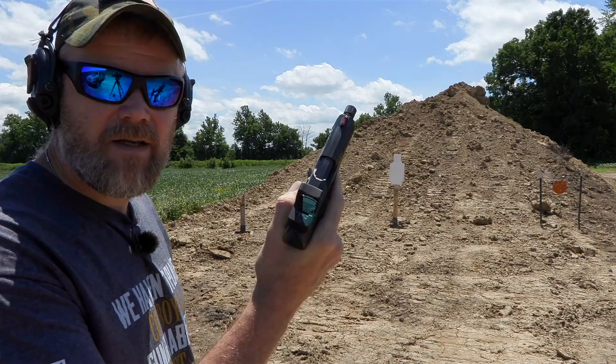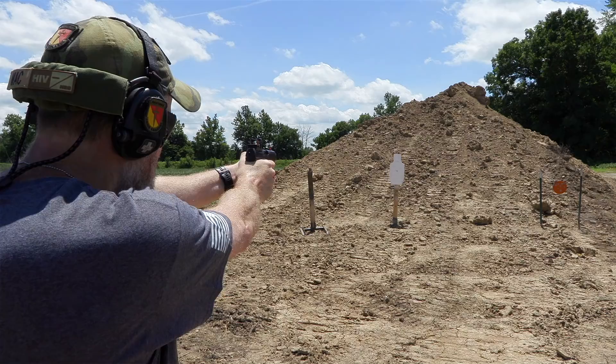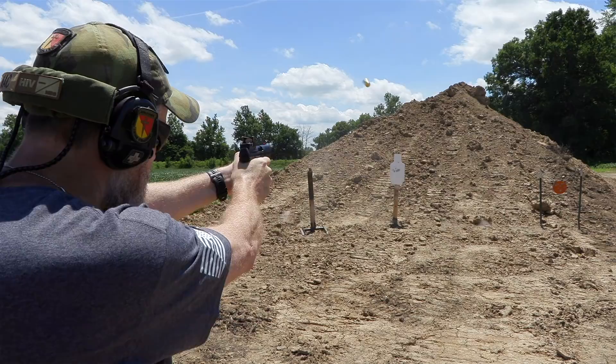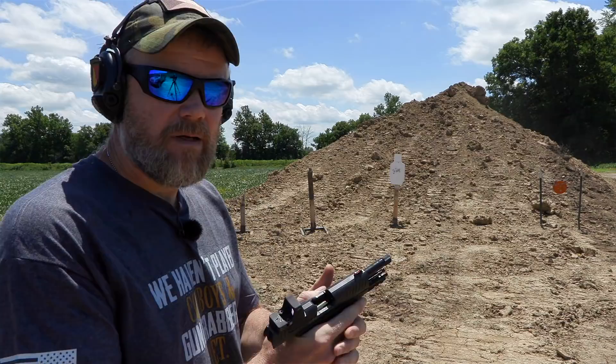We have some 124-grain LAX ammunition loaded up. Let's go ahead and chamber that first round and do some shooting at that little white target downrange — it's manufactured by Challenge Targets. Let's hit them.